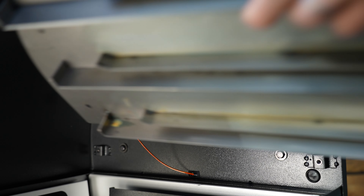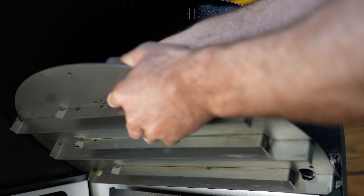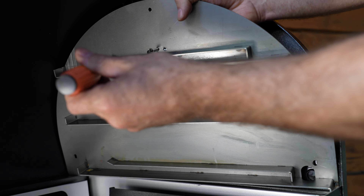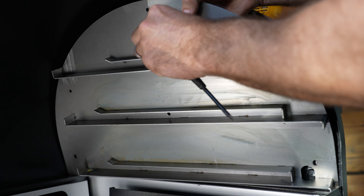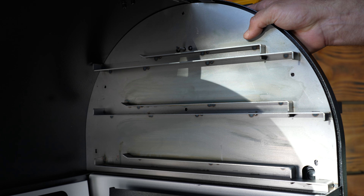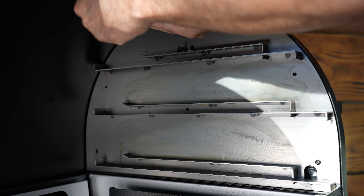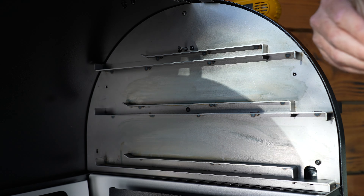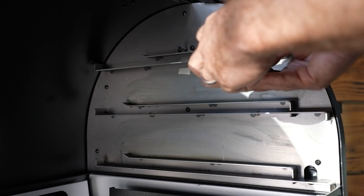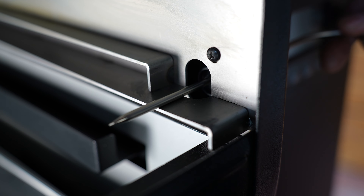Be sure to install your thermal sensor first — I've given you a new placement for it here. Then it's the same six screws as before. We've even cut out your meat probe port here, so you should have no issues using your meat probes.